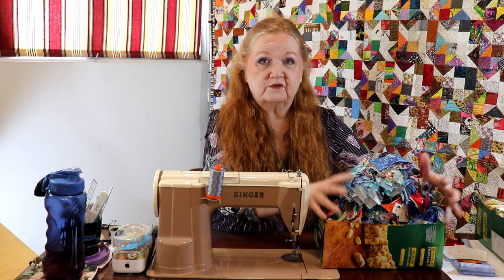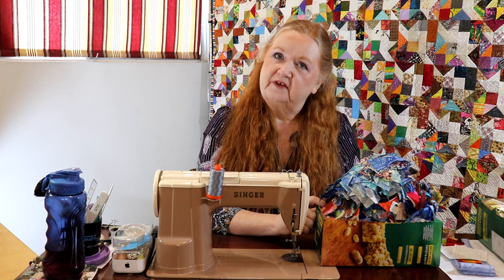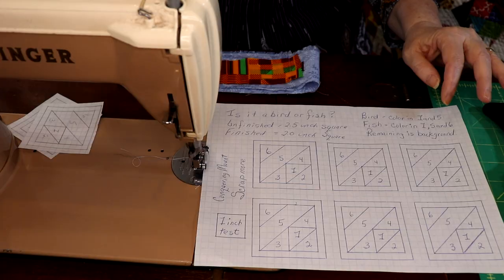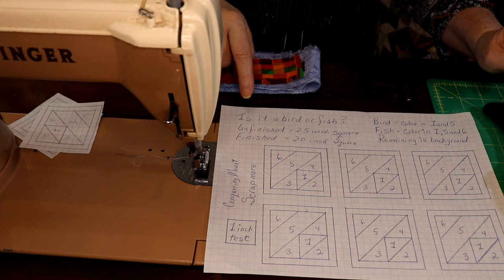I eat a lot of granola bars, so this is two granola bar boxes full of crumbs to work with — and I've already done a bunch of crumb quilting. Today I'll show you how to do 'Is it a bird or is it a fish?' You'll find this pattern in the show notes or description below as a PDF — it's free. It's unfinished at two and a half inches square and finished at two inches square.